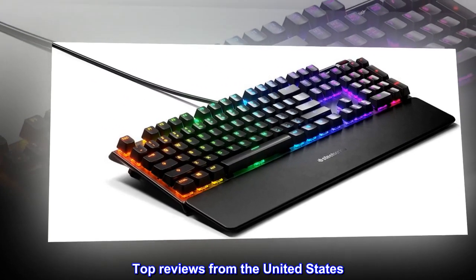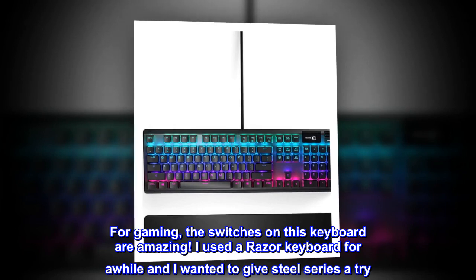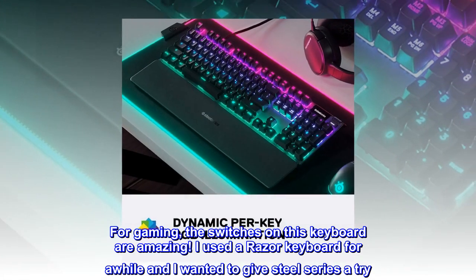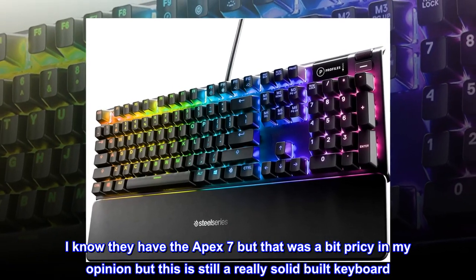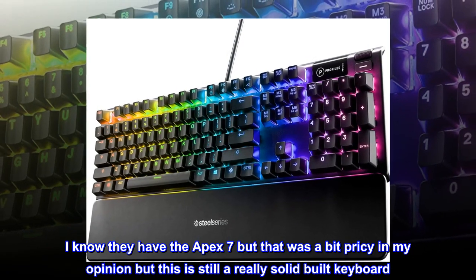Top reviews from the United States. Amazing keyboard. For gaming, the switches on this keyboard are amazing. I used a Razer keyboard for a while and wanted to give SteelSeries a try — I knew they made really good mice and headphones. I know they have the Apex 7 but that was a bit pricey in my opinion, but this is still a really solid built keyboard.